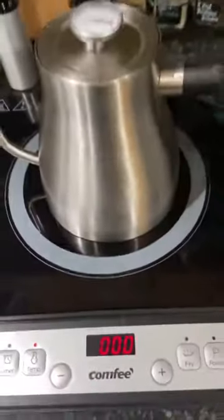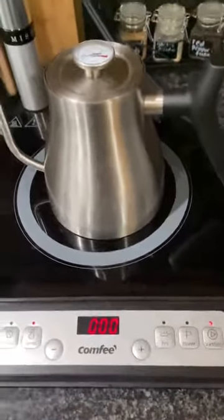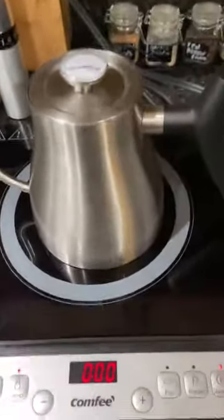I'm just going to put it at 200 degrees because I need to get it to boiling for what I'm doing. This is the Comfy cooktop — it does make a fan sound, I will say that.